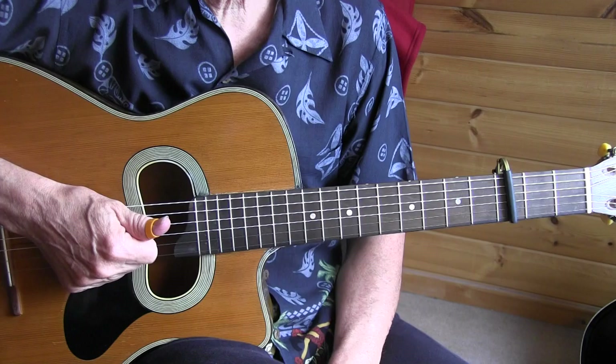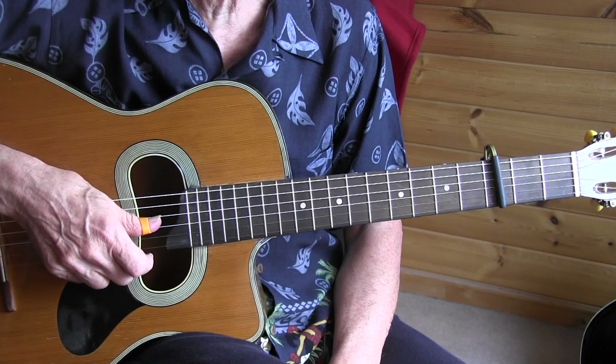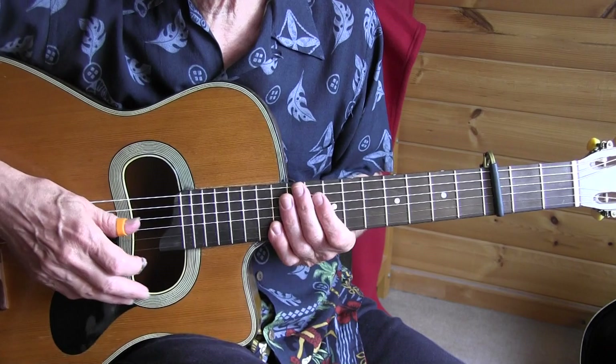It's part of my Monster Pack, which contains 44 tabs now for a ridiculous amount of money. It will grow till I reach 50 and then I'll start another pack. The song is in 12/8, which means there are 4 beats every bar, but every beat has an underlying triplet feel.